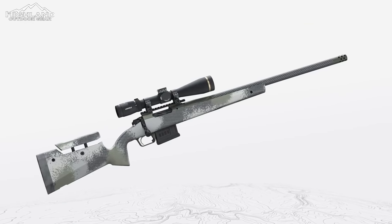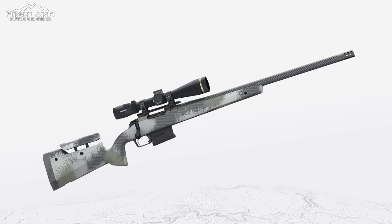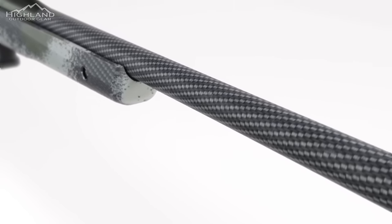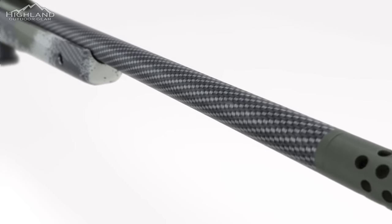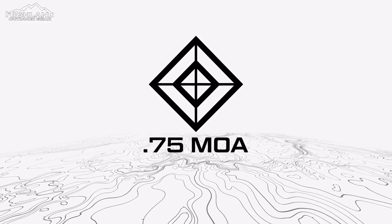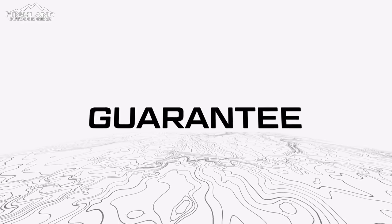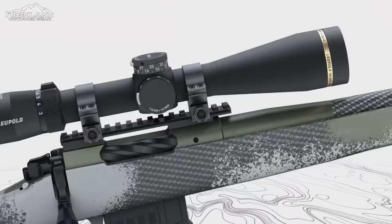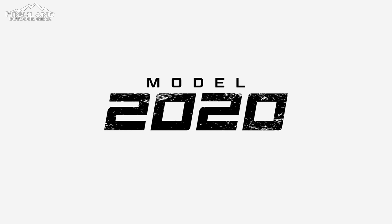Chambered in today's best-performing hunting calibers, the Model 2020 Waypoint features your choice of a free-float jacketed carbon-fiber barrel or fluted stainless steel barrel, each ready to stand behind our .75 MOA guarantee. See the way with the Model 2020 Waypoint — the all-new custom-grade hunting rifle from the gunmakers at Springfield Armory.